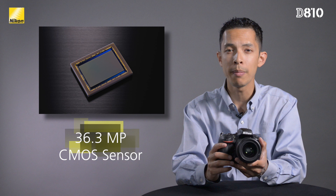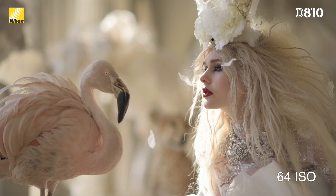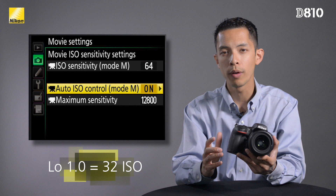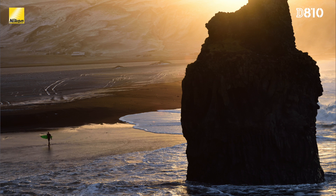Now let's talk about what's under the hood of the D810. Even though it has a very similar 36.3 megapixel resolution to the D800, the image sensor has been completely redesigned. This has helped expand the native ISO range down to 64 and all the way up to 12,800 ISO. The camera also has a Lo equivalent of 32 ISO, a first for a Nikon DSLR. The D810 has no optical low-pass filter and thus delivers both sharper and better low-light image quality than even the D800E.